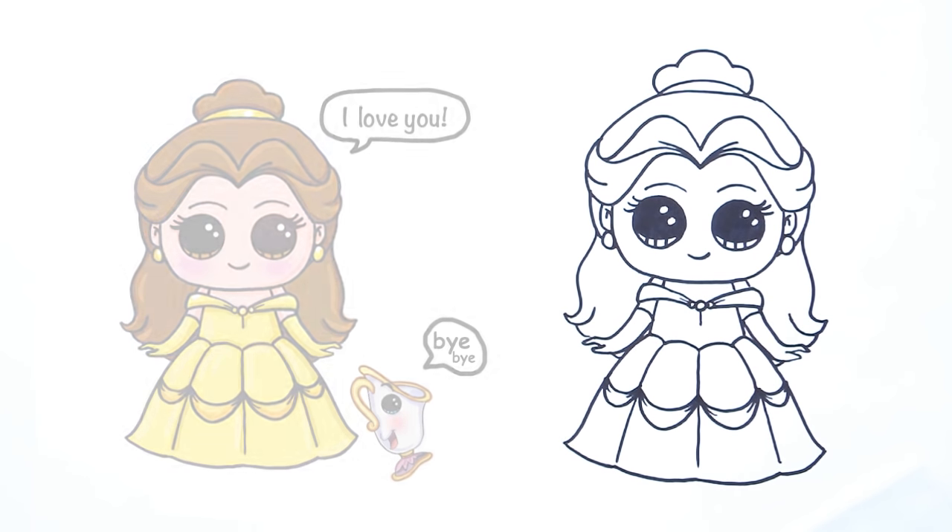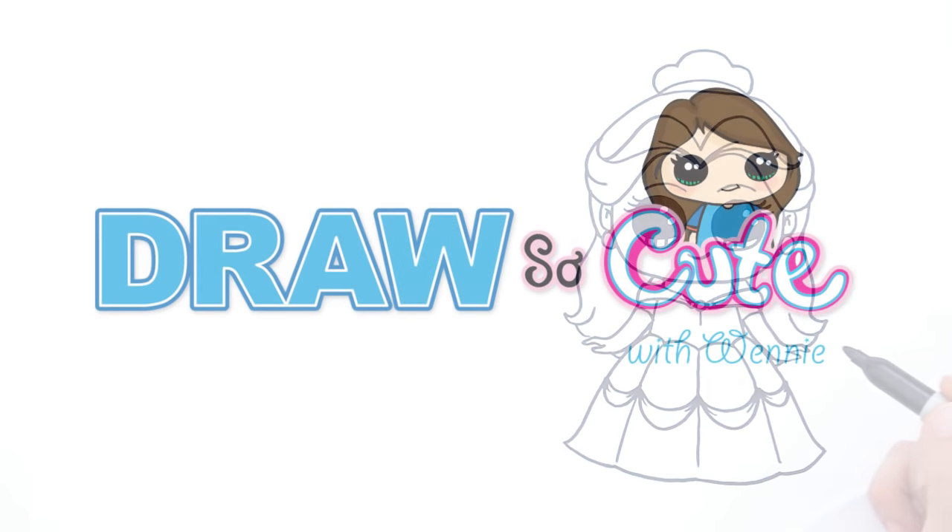Wow — there's my Belle! Hope you like it and think she's very pretty. Thanks so much for watching, and please subscribe to get updates on more Draw So Cute videos. See you later.